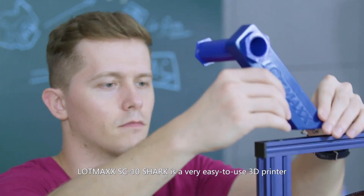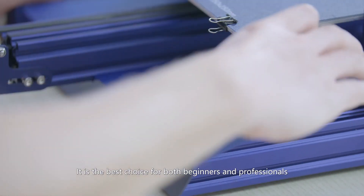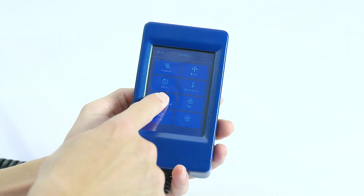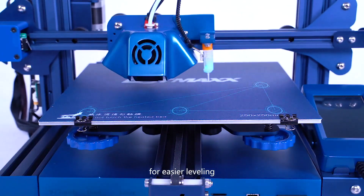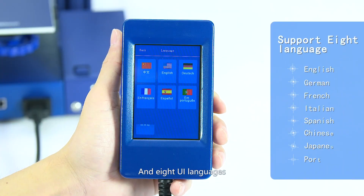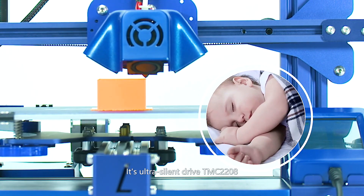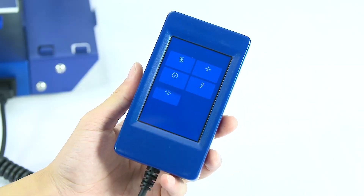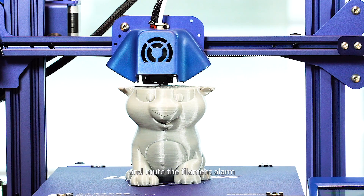The LOTMAX SC10 Shark is very easy to use and is the best choice for both beginners and professionals. It takes only 5 minutes to assemble, supports intelligent auto-leveling, and offers 8 UI languages. Its ultra-silent drive, TMC2208, decreases printing noise dramatically. Its night mode can decrease all key sounds and mute the filament alarm.